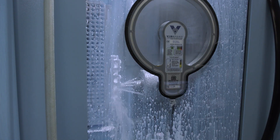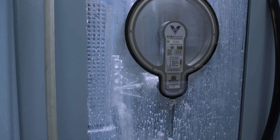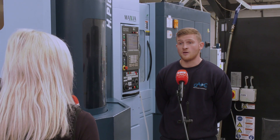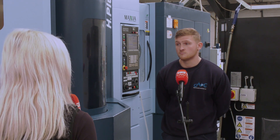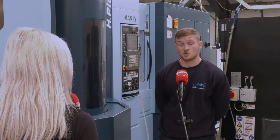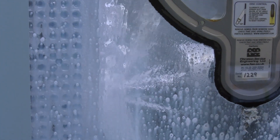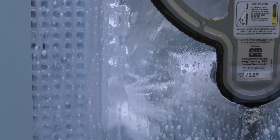What are you making on here — what parts and capacity sizes? It varies. We can have smaller parts with vice work, and with the tombstones we can do bigger billets as well. What materials are you cutting? Aluminium — it's all soft metal on this machine.